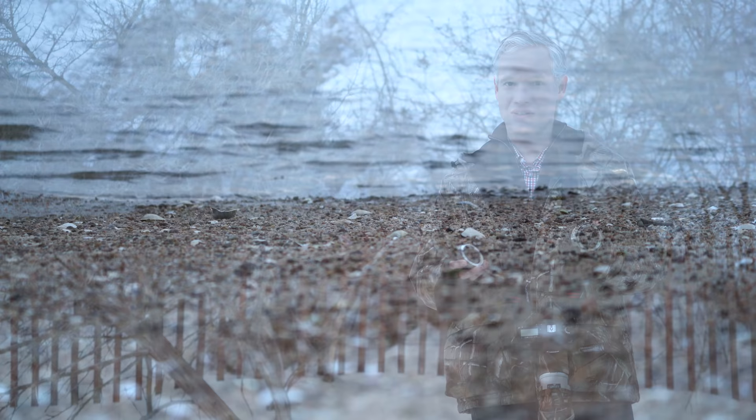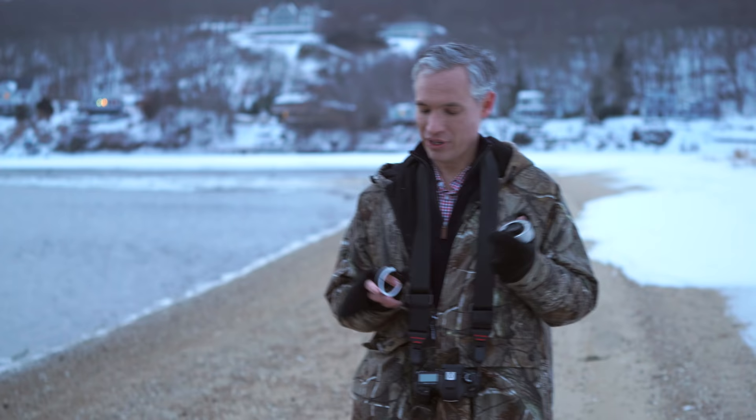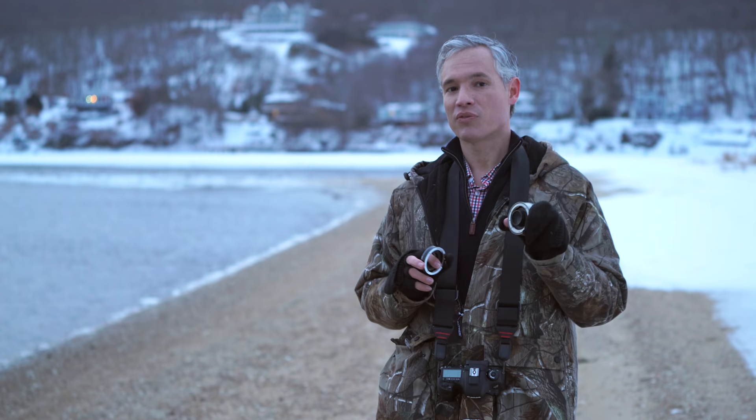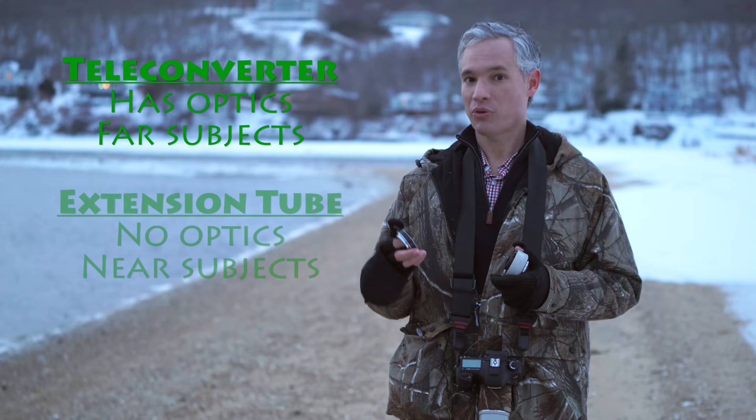Another common question is: what's the difference between a teleconverter and an extension tube? Teleconverters have glass and they tend to be more expensive. Extension tubes do not have glass. They both fit between the lens and the camera though. A teleconverter brings far away subjects closer to you. An extension tube allows you to focus on subjects that are already so close that you wouldn't normally be able to focus on them.